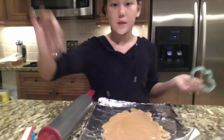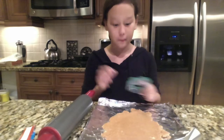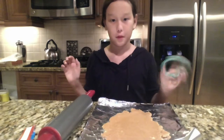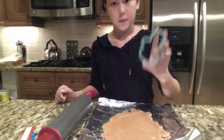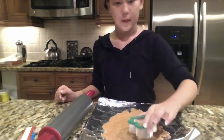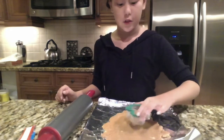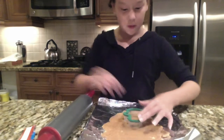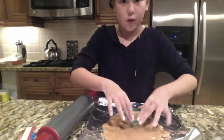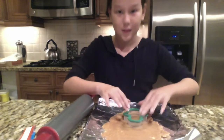I went ahead and rolled it because I thought it'll be shorter. Now I'm just going to get my snowman cookie cutter and gently push it into my peanut butter cookie dough. This is working out so great, I'm so glad.